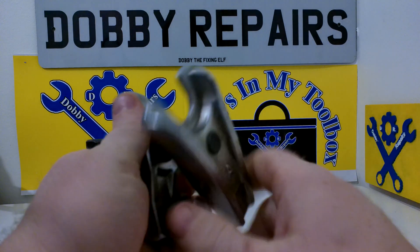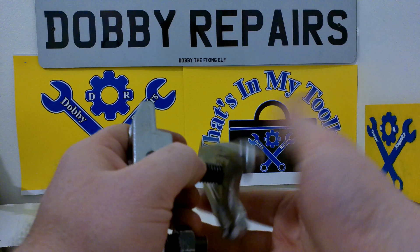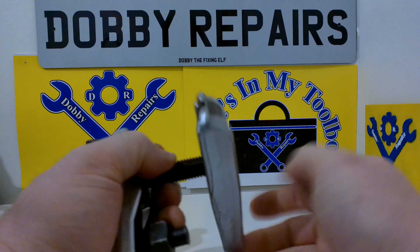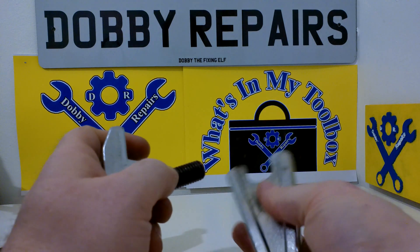And here's the ball joint puller. Quite useful. It's got adjustable sizes. Also it's reversible. Sometimes you need a slightly different fitting for the ball joints. So you can put it in that way round or you can put it in that way round.